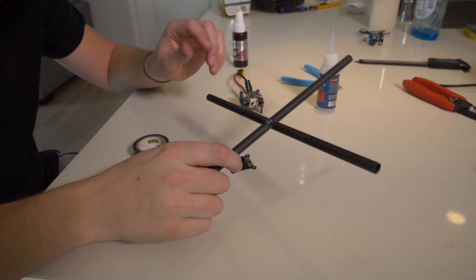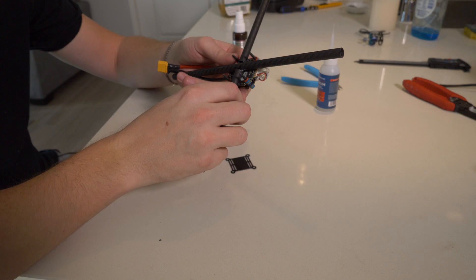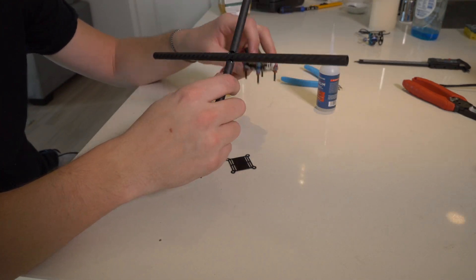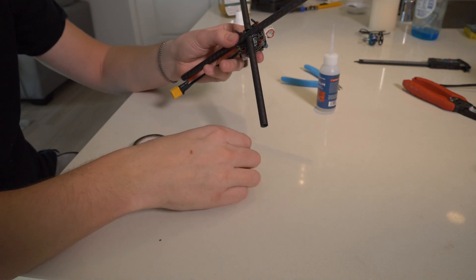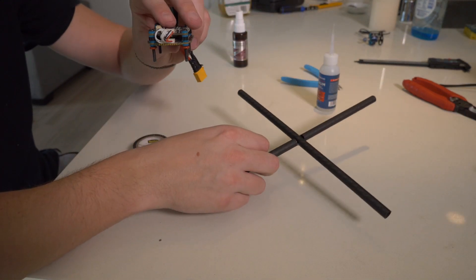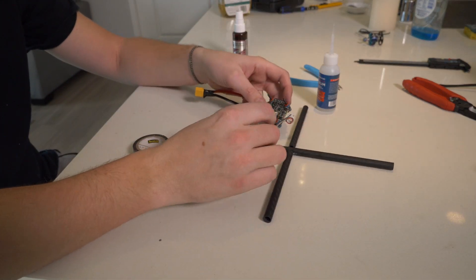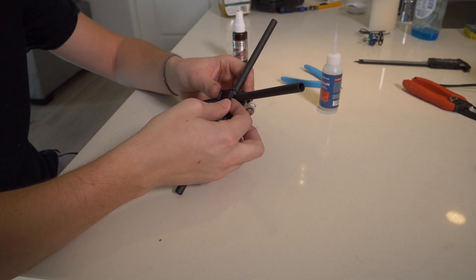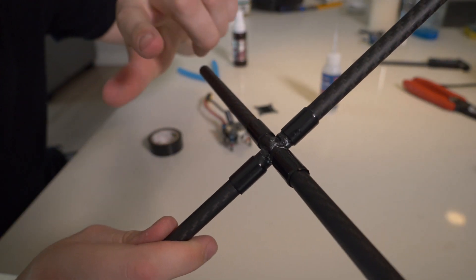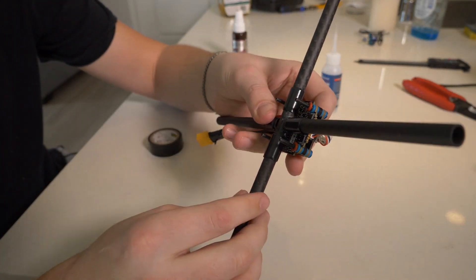Carbon fiber is conductive, so if we put the flight controller directly on it, it might short something out. So we're just going to wrap these parts in electrical tape to make it non-conductive and stand off a little bit. Every time you get a flight controller, you get a bunch of stuff in the kit, and we're going to use that to make a bottom plate and mount it — it's just going to squeeze everything tightly together.